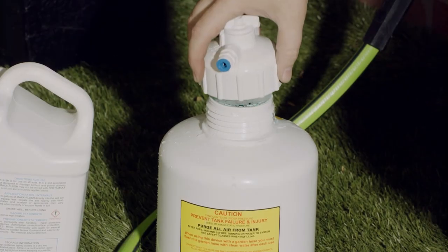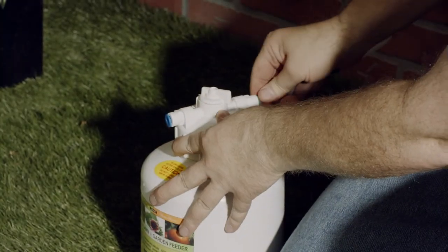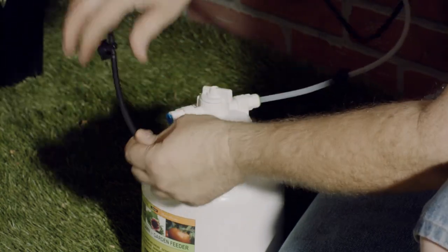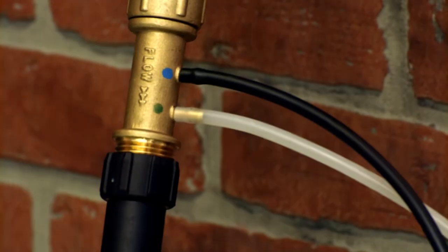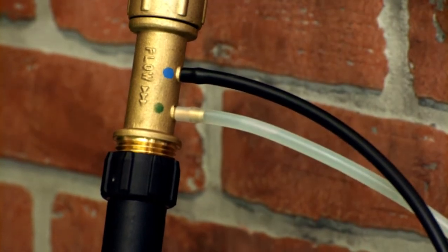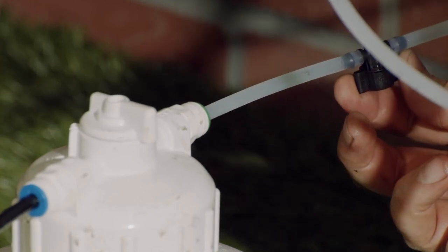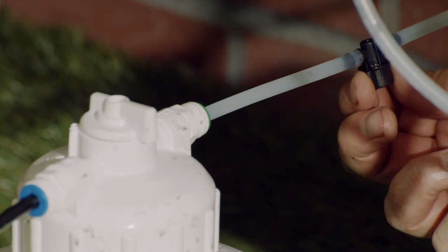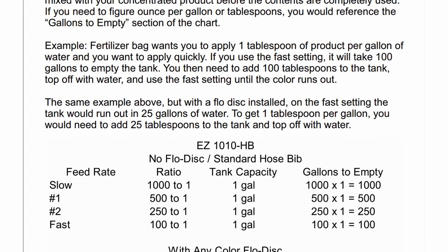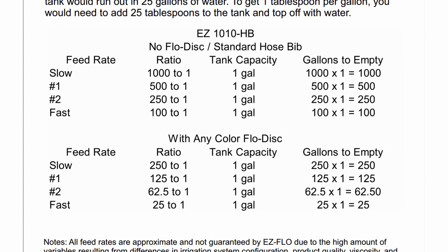Screw the tank lid on, then push the tubing into the collets — remember, clear goes into the green outflow side and black goes into the blue inflow side. When you start your system, you should see color flowing through the clear line. If you don't, make sure your shutoff valves are open. If you still don't see color, you may need to switch to a smaller flow disk. In the installation and operating guide, there are charts to help you determine the feed rate and how many gallons of water are necessary to use all the fertilizer in the tank.